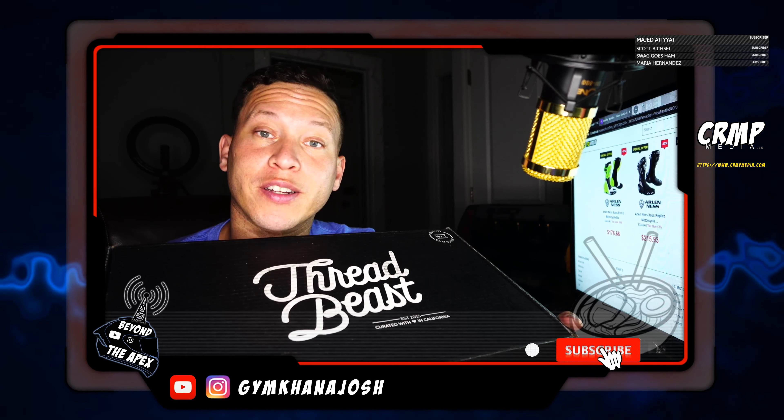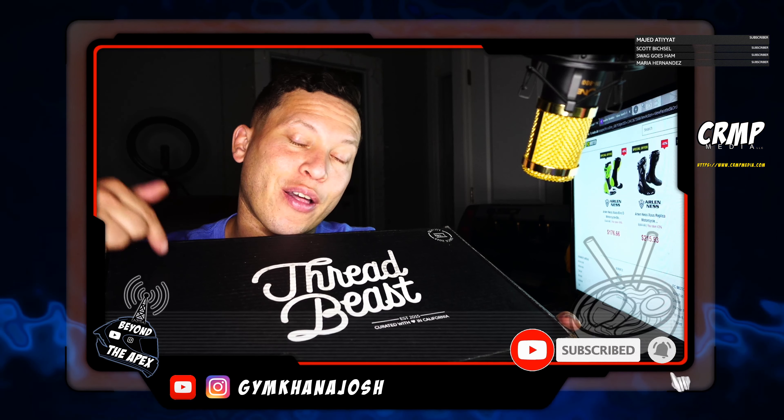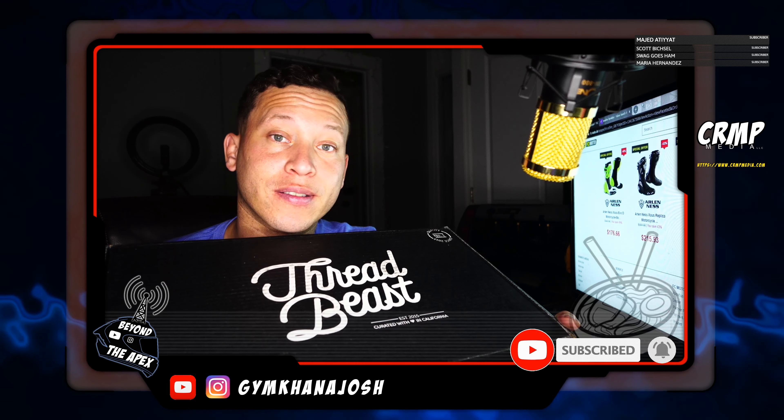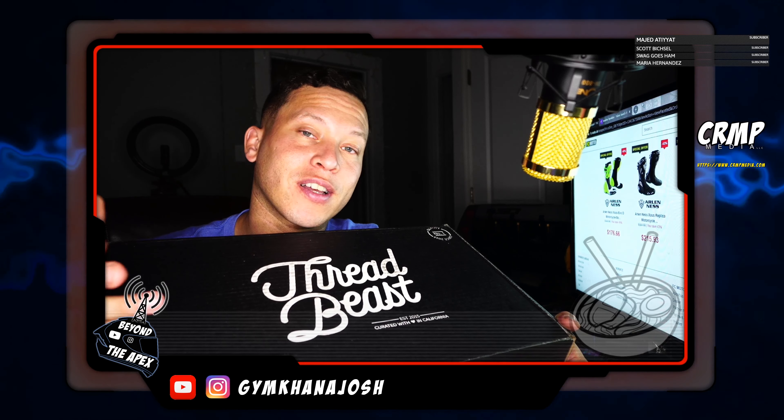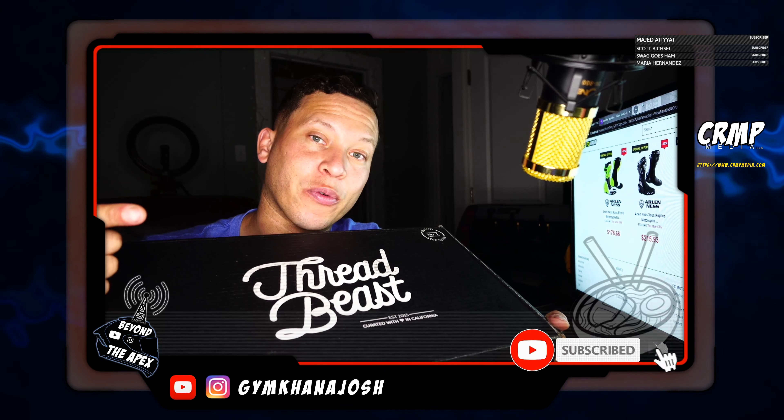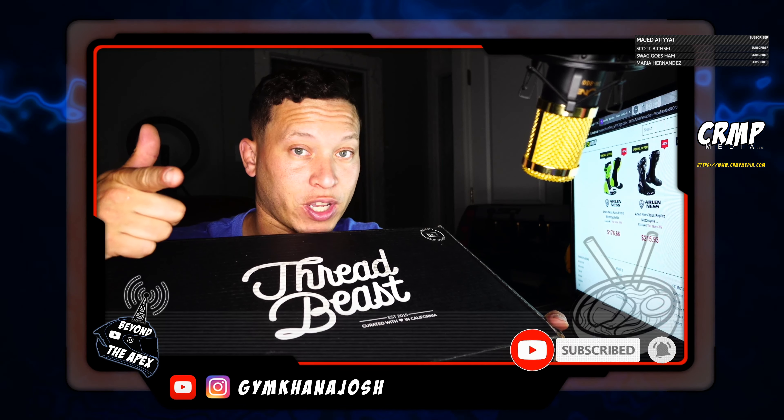Yo, what's up everybody? I'm Gymkhana Josh and today I got my third installment of Threadbeast. Like I did before, I'm just gonna show you in five minutes or less what I got in the box and what I picked on the website to get what I got. Check it out.